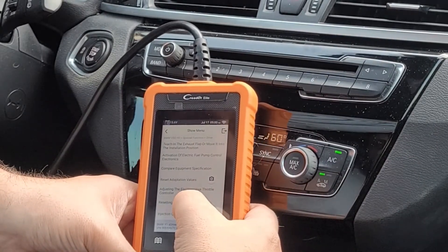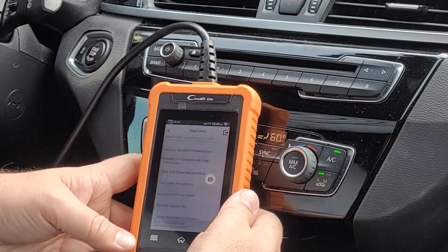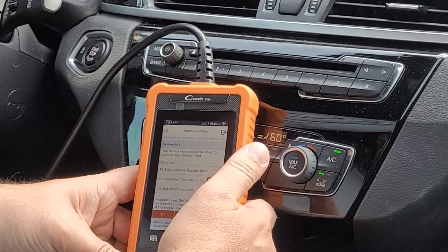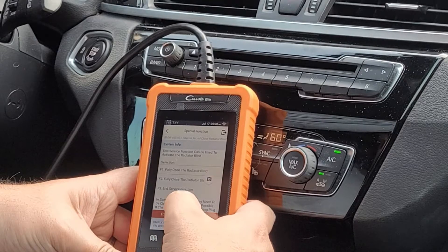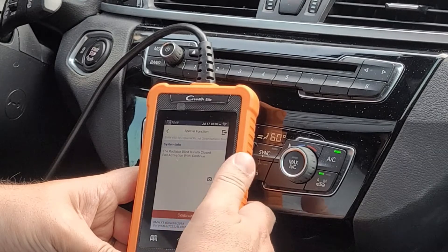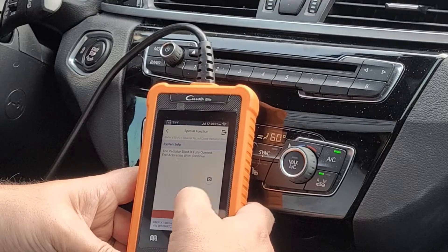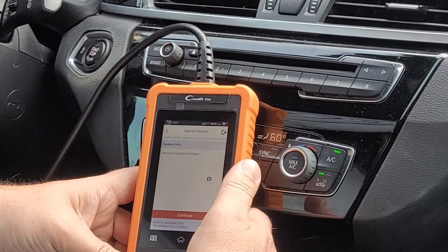Let's try a bidirectional — open the radiator flaps.